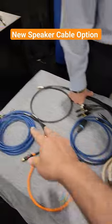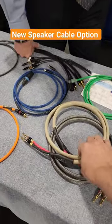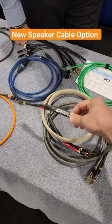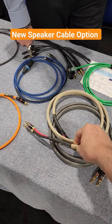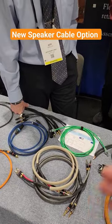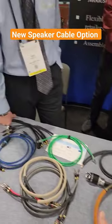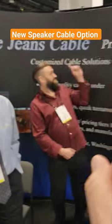For long runs, you might want the lower capacitance. So having these two options is really the extra level of paying attention to details that I like to see. Not to overlook Blue Jeans Cables — thank you guys.